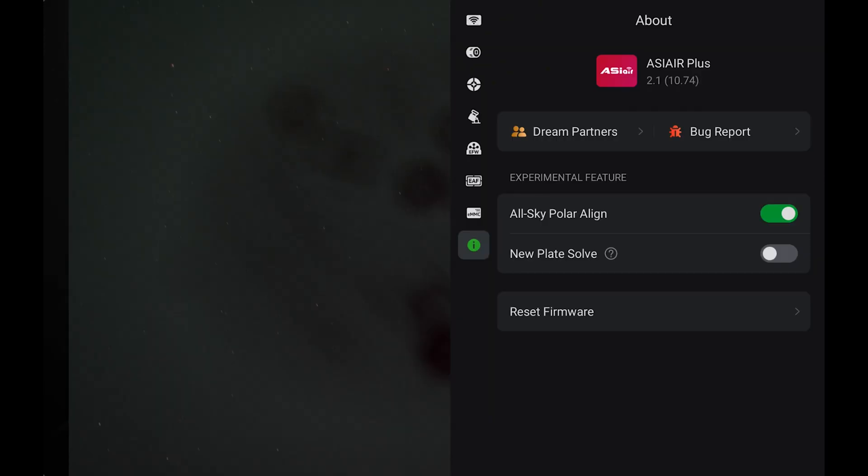Let's cover a couple of problems you might experience with all-sky polar alignment. The first: instead of three incremental slews, it just does one big one. If that's the case, you still have the old polar alignment on. Stop it, put the telescope back to where it was, and go back into settings to turn on all-sky polar alignment. Another problem — if the plate solve fails, assuming the telescope is in focus, your mount is way too far off. Recenter, aim the mount at your pole, and try again.